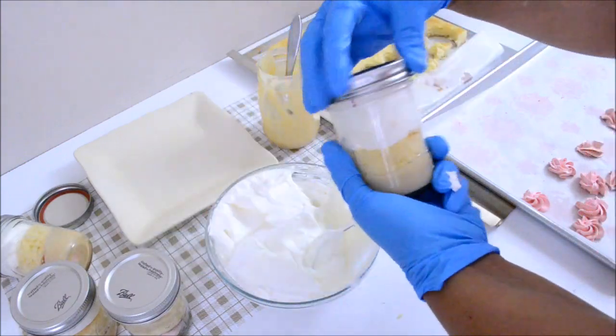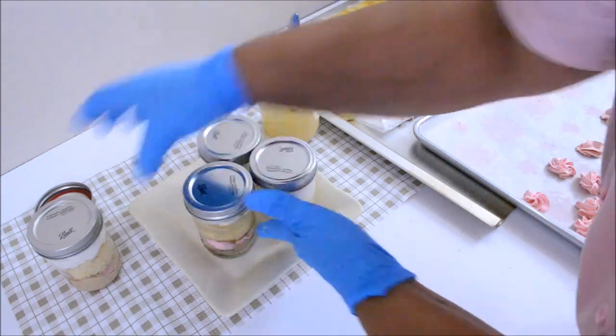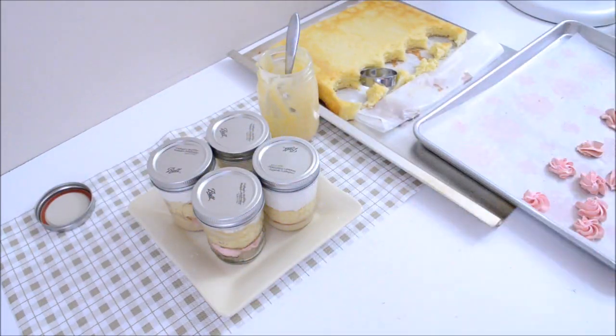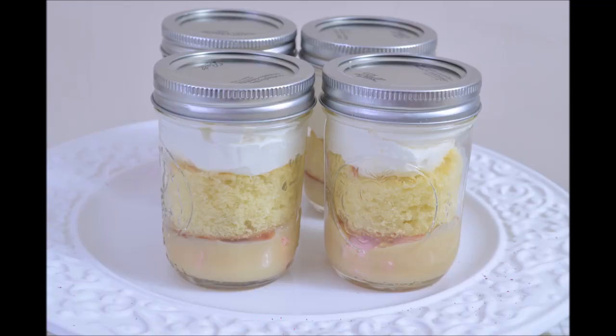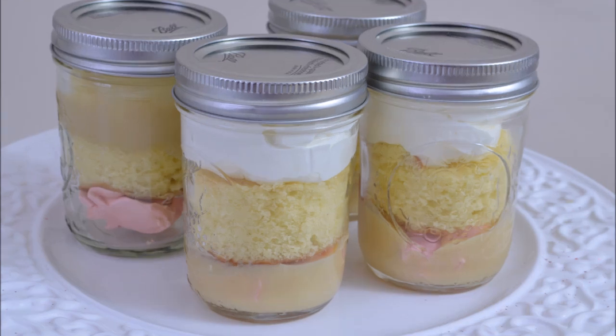These desserts in jars like this make a great gift as well. And this is the final product. This has been all for today — I hope that you learned something. Please share and subscribe to my channel. I will see you back here next time with another tutorial. God bless you all.